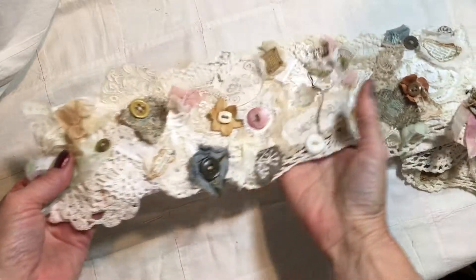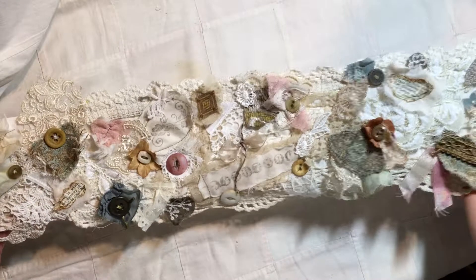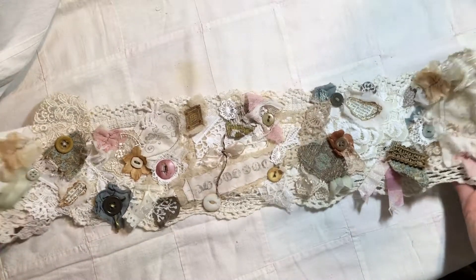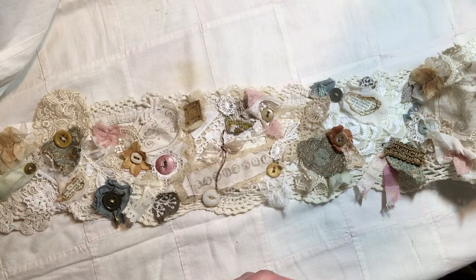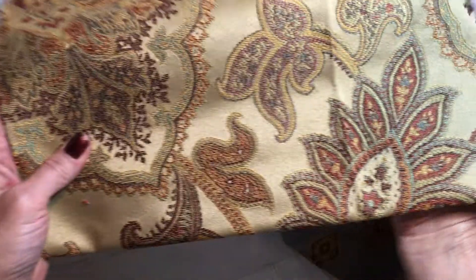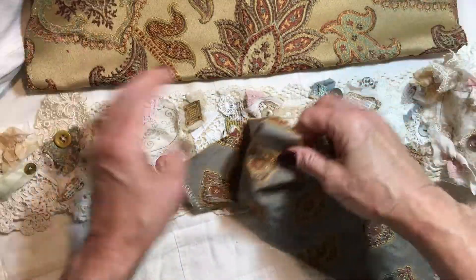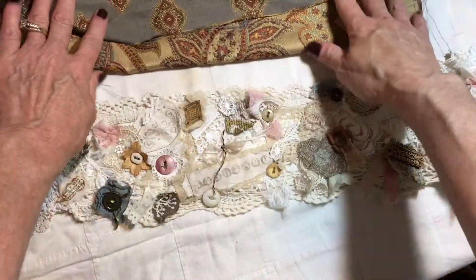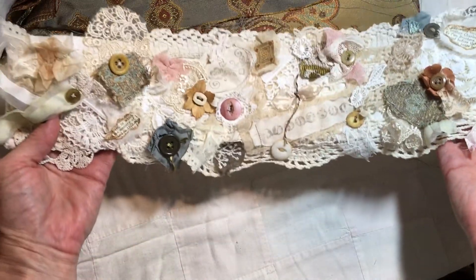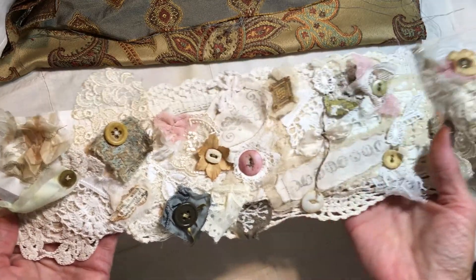Hi everyone, it's Angie. I wanted to jump on here real quick and show you a project that I just finished. I made a snippet roll to go along with a journal that I'm going to work on, and I coordinated it with this fabric. This is what the outside of the journal is going to be made from, and it's going to have a garden theme. That's kind of why I went with this color scheme — because I want to use this snippet in the journal.